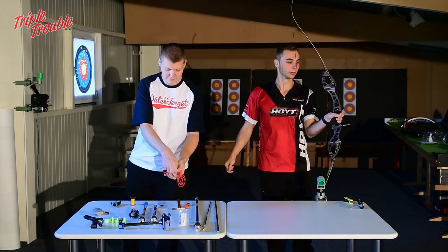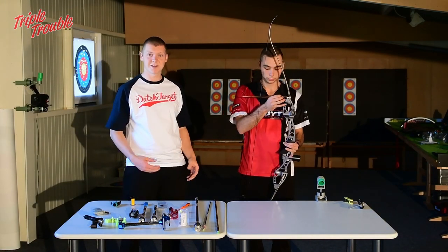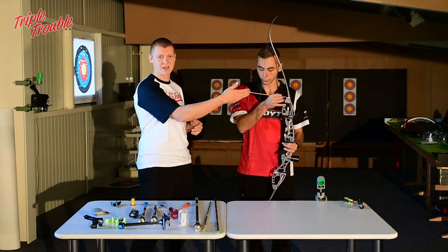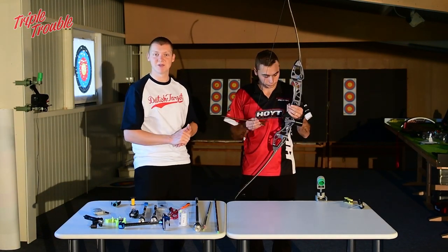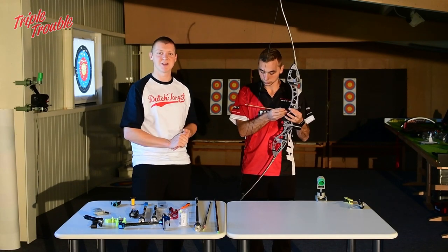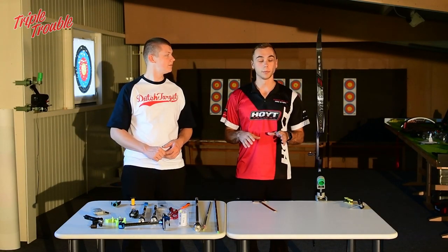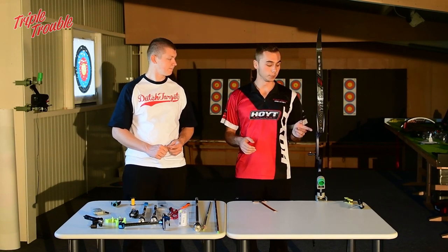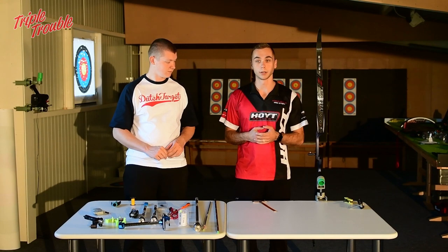So we have a new bow — I'm going to check everything to make sure it's alright. Do you want to know more about tiller, brace height, and what it should be? Please stay tuned, we'll have a video about this in our tuning series. Now I want to know how much poundage I get out of my bow, but before I can measure it I need to put a clicker on and put a nocking point on so I can see where my arrow has to be.